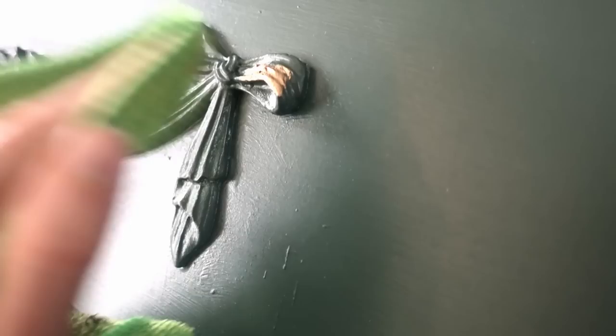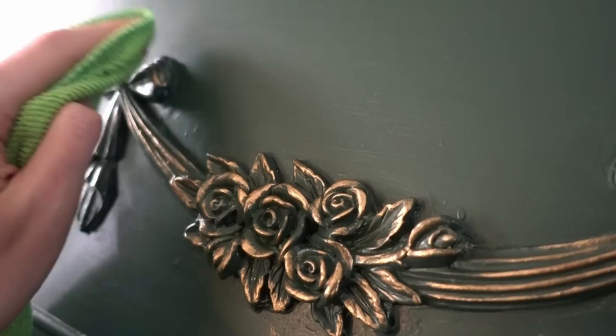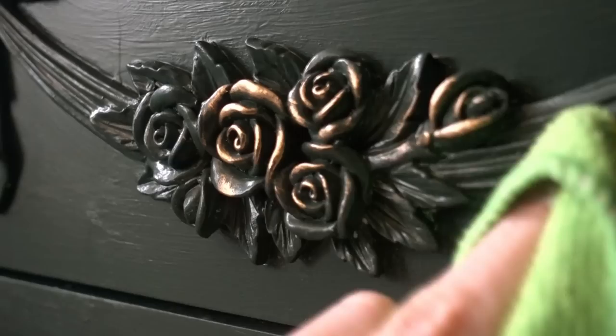Future Alwyn here - the rub and buff has just come in the post. I've just got home from work and had no lunch, but I need to see how this works because I'm extremely excited. I've got a clean dry cloth and I'm just going to buff a little bit in and see what it looks like. Oh my goodness - okay, all right - it looks so good! Oh my gosh, that is transformed already. That was so fun - that's the most satisfying thing I think I've ever done in my life. A little goes a very long way.